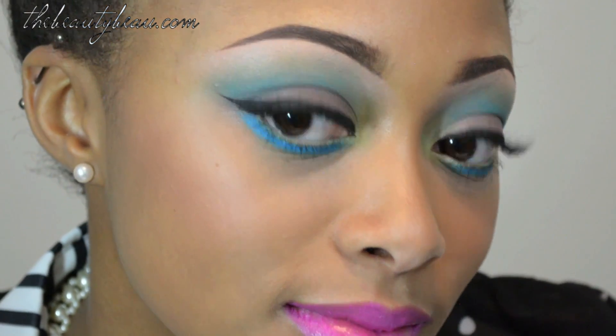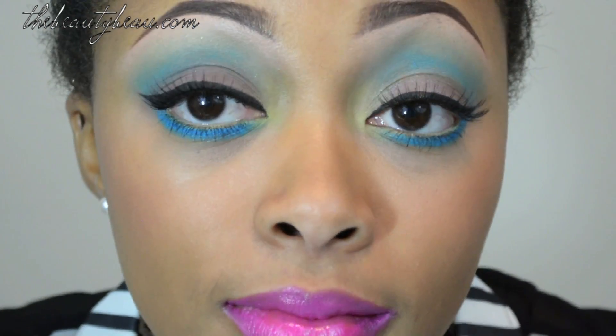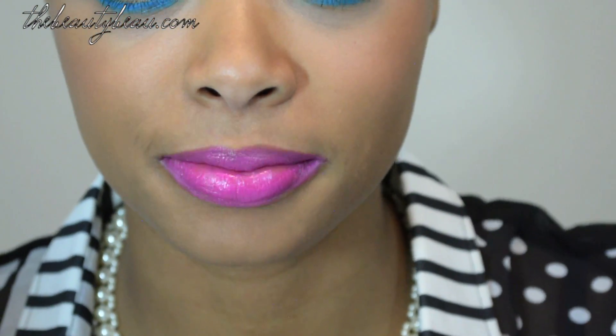My look is now complete. I will zoom in and show you the final look — these are the eyes, my cheeks, and my lips. I will have final pictures of the look on my blog, along with a list of everything I used.